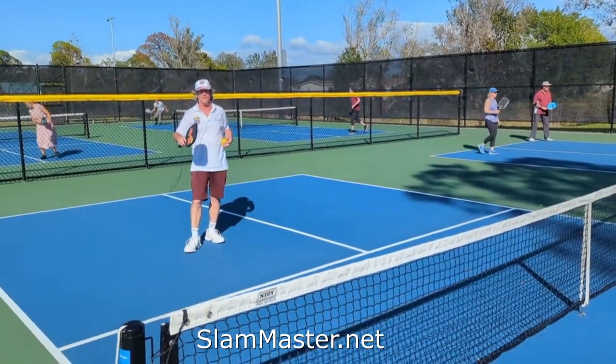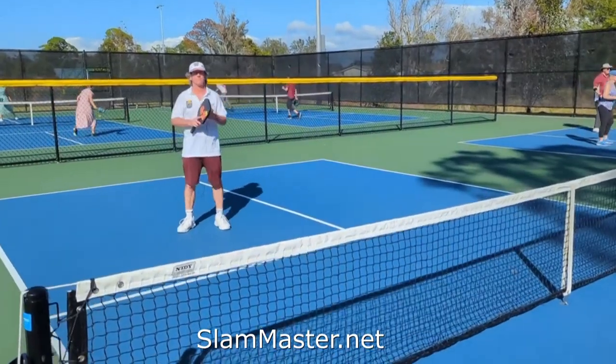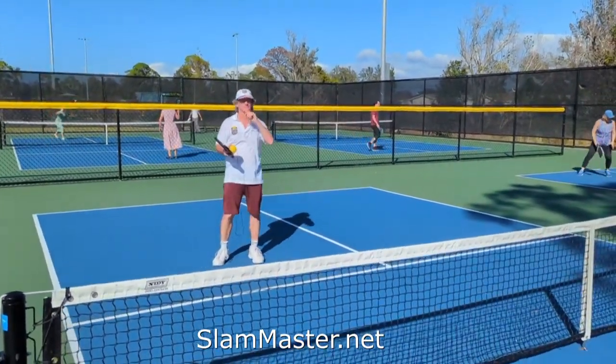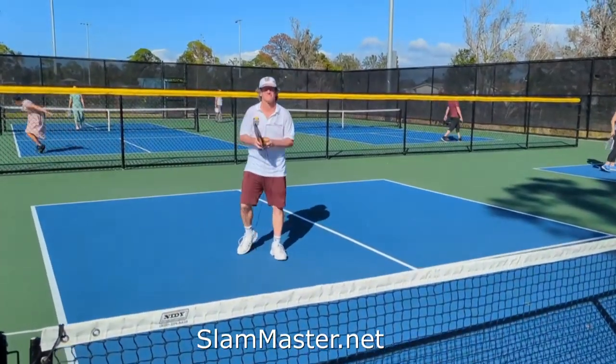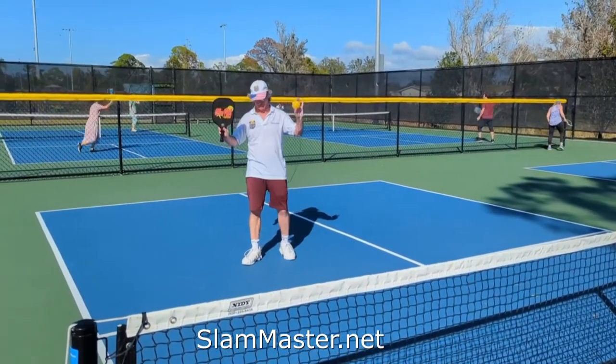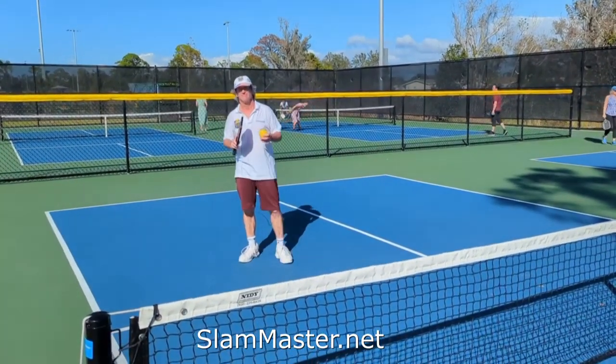Well, here we are at the beautiful New Courts in Sarasota, Florida. These are the Pompano Legacy Trail Courts, and we have none other than the founder, CEO, and master of Slam Masters. Gordon's here to give us a demonstration on his Slam Masters developmental game. It works on your reflexes, hand-eye coordination — a great way to warm up.